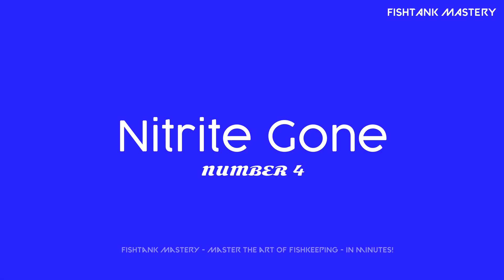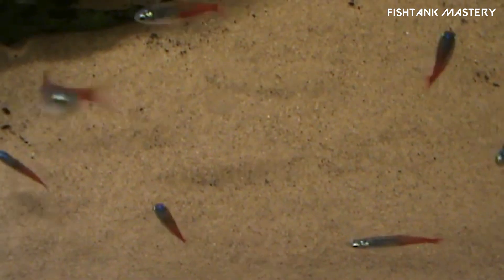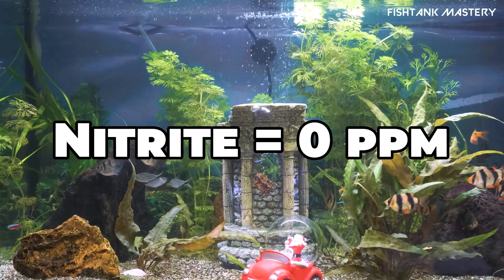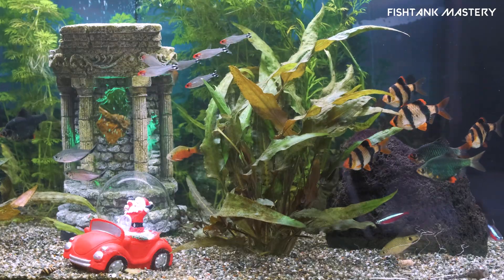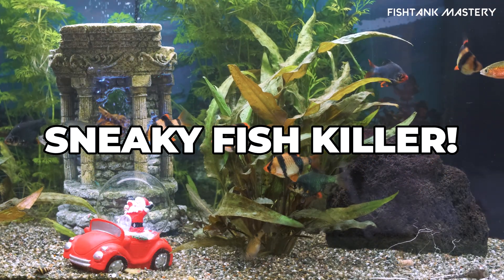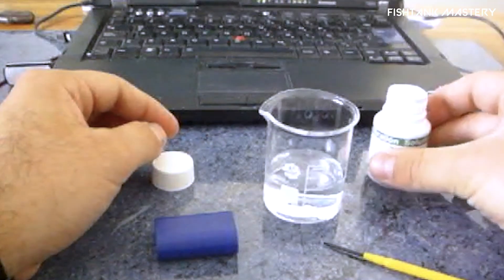Number four: nitrite has completely disappeared. Here's the sneaky one. Even if ammonia is gone, nitrite can be silently killing fish. When your nitrite test turns that perfect nothing color, and stays that way for at least a week, you're getting close. I once thought I was ready at day 10, added fish, and they lasted 48 hours. Lesson learned. A nitrite spike followed by a drop is a good sign your cycle is almost done.